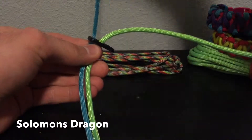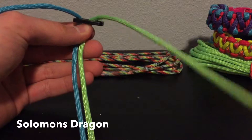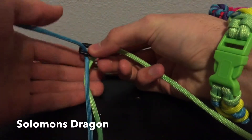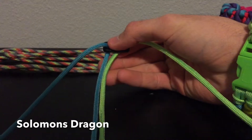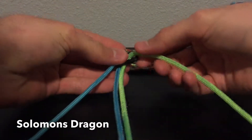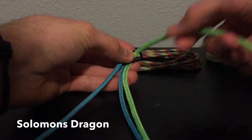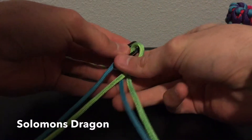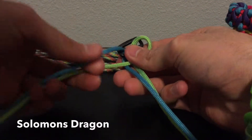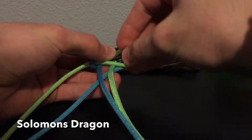Alright, so take your left cord to the left and the right cord up to the right. So to start this off, you're going to do your basic salmon knot. Make a loop on the right, bring the left cord around the back and up through that loop.